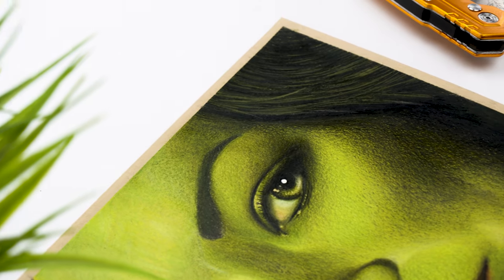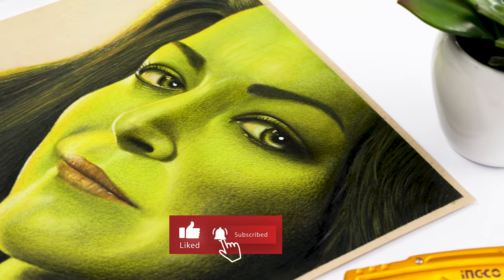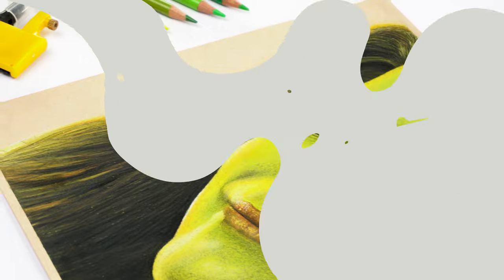Hi, welcome back. In this video I want to show you how to draw the Marvel character She-Hulk using Polychromos colored pencils on a toned tan sketch paper. Let's get started.